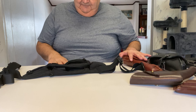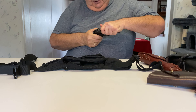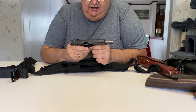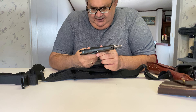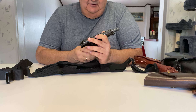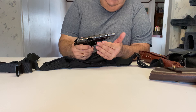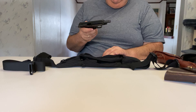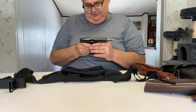Before I got this fanny pack, some of the guns I was using for carrying were something like this one here. This is a Hungarian PA-63, a 9mm Makarov. It's a nice gun, but 9mm Makarov is in between .380 ACP and 9mm Luger, so it's not particularly powerful. I always carried this one because it would fit in the pouch I had, since the old one only held compact pistols.